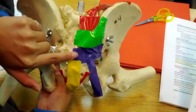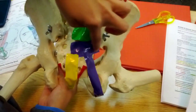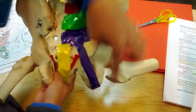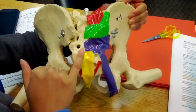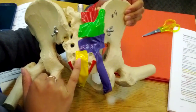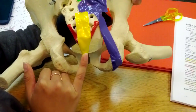Here in purple we have the sacrotuberous ligament, which extends down to the ischial tuberosity right here. And then here in yellow we have the superficial posterior sacrococcygeal ligament.